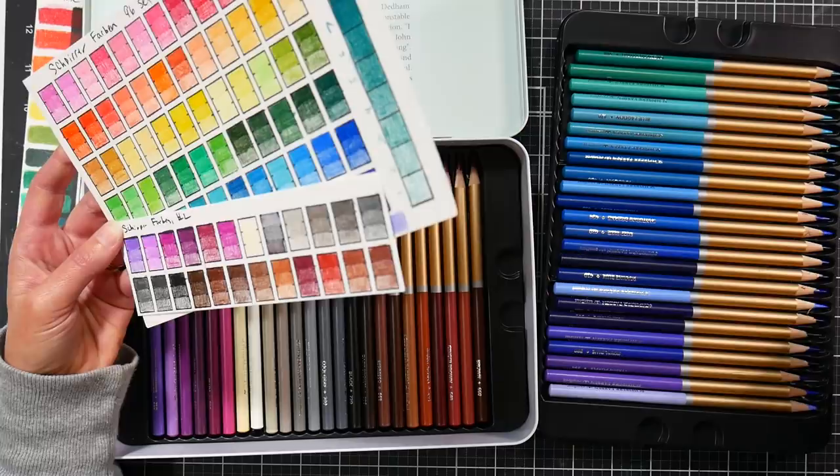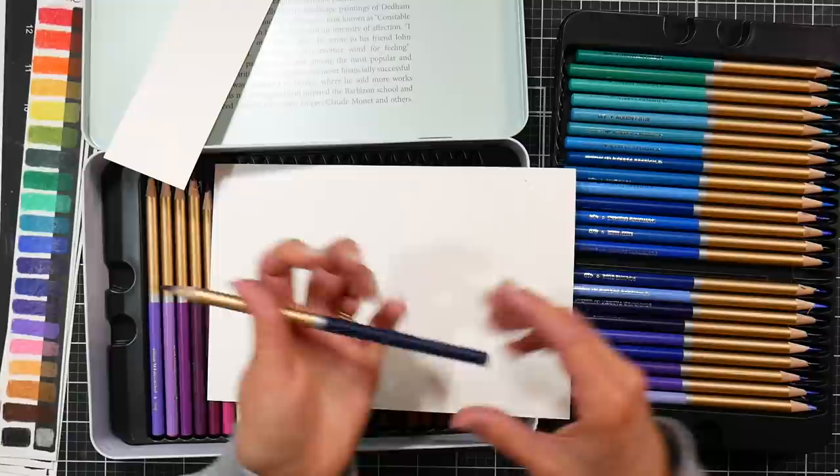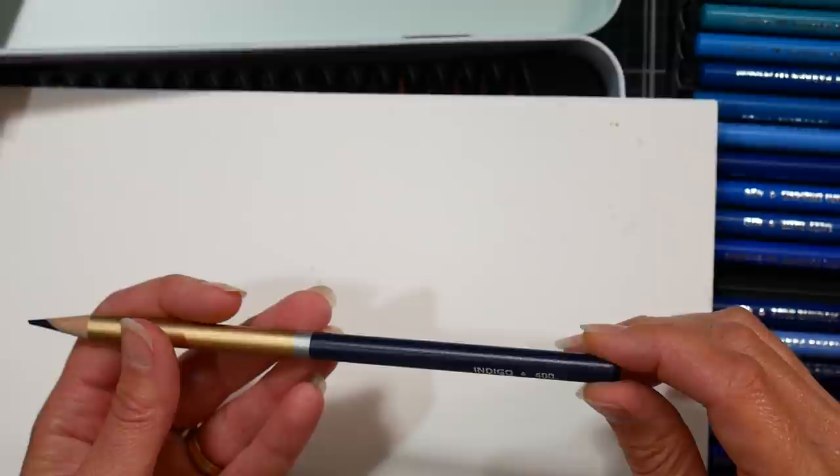Let's take a look at one of these pencils — I'm going to use a darker color because some of these have silver printing that's very difficult to read on a light-colored barrel. This navy one should be a little bit easier to read. It says 'Spear Farben,' there's a little crown, and then it says 'Excellent.' On the side you've got the color name 'Indigo' and the number 400.